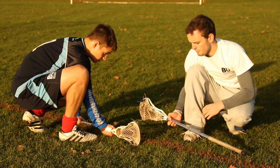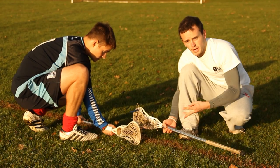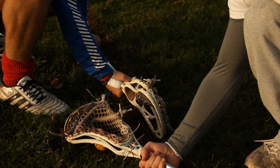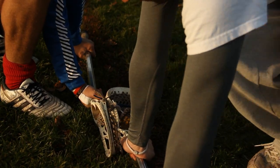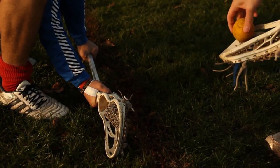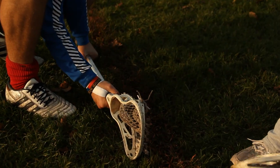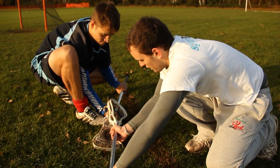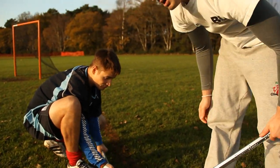There are three major techniques. There's the jump, the clamp, and the rake. The clamp is where you come over the ball like that. The jump is where you jump up and over. There's also a different form of the jump called the punch — you punch the stick like that, make sure you get your fist nice and in there, and you normally get your stick up and away.